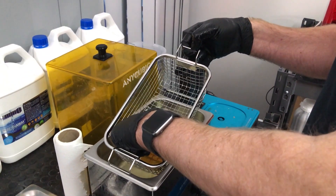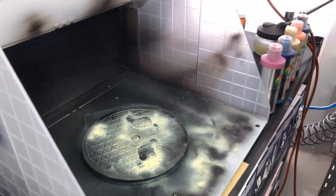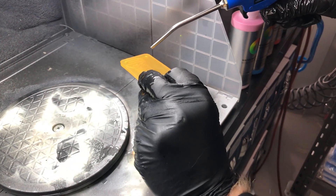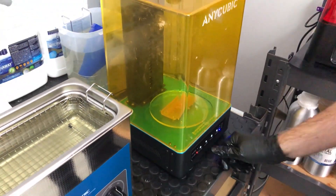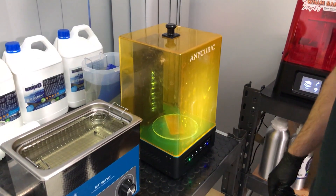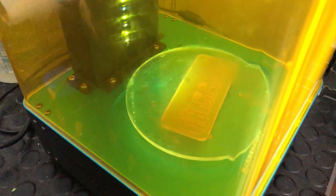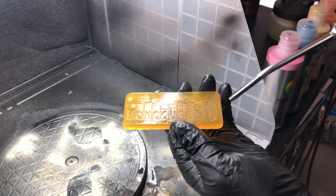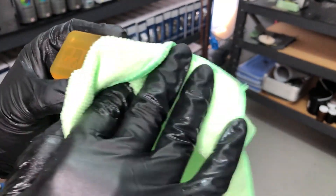That other side should be nice and clean now. Double-check it — that's looking good. So now, again, we're going to come and get the excess off with the compressed air. We'll put it back in the curing unit and cure the backside of it now. Before it gets washed in water again, we need to make sure that the backside is completely cured — that should only take a few minutes. And then once that's done, I'll be confident that we can wash it again with water. I've just washed the back of it — let's get this excess water off. Now I know it's cured, I'm happy to give it a little wipe down and make sure we get off the excess water.